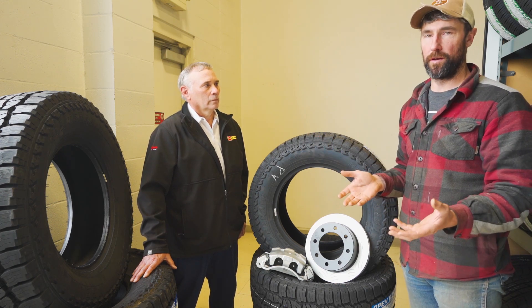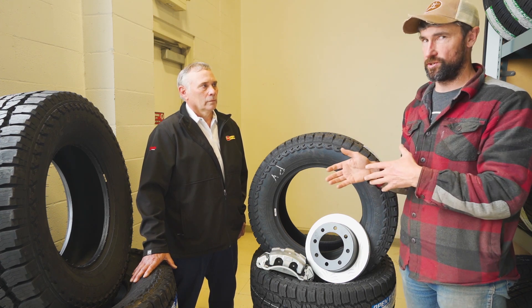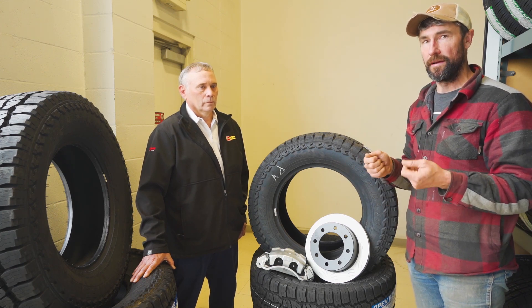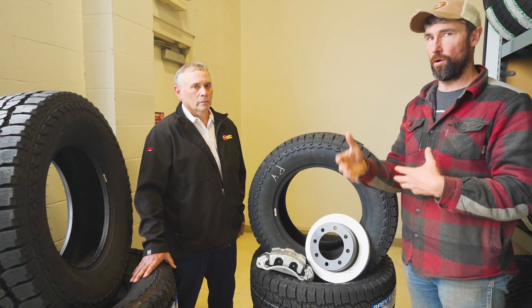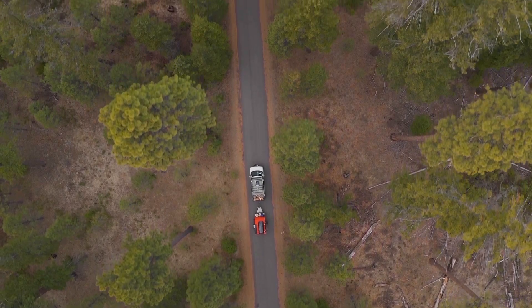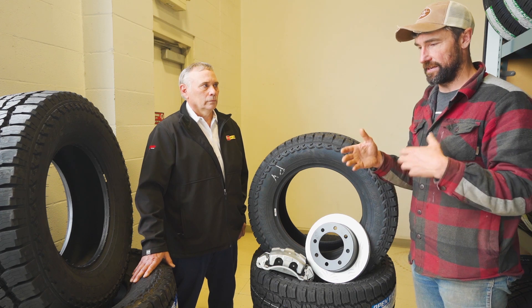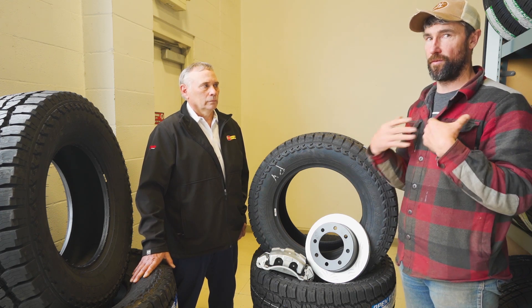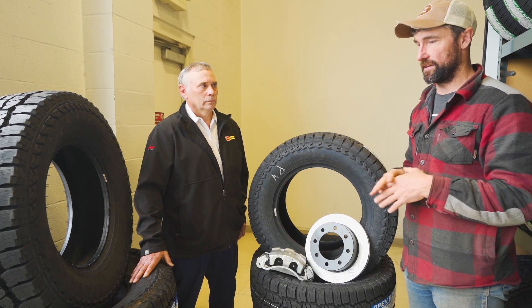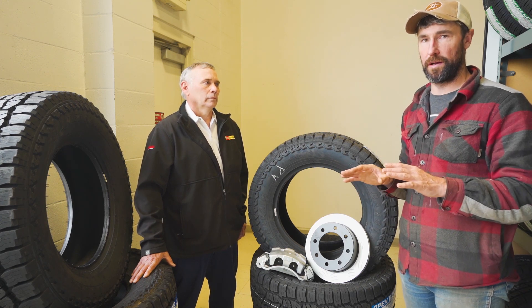That's really important — especially if I'm out adventuring or overlanding outside of my base area. If I'm out two states away in Utah and have a problem with a tire or suspension, I can go to the local Les Schwab and everything will be taken care of. That's an important feature for overlanders to think about: what type of support will you have away from your typical mechanic or tire shop? That's one of the main reasons I've used Les Schwab since I started driving.